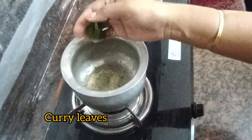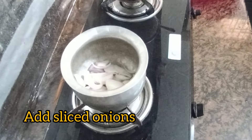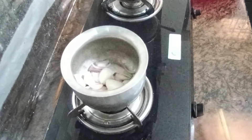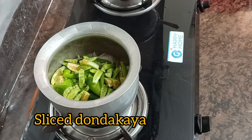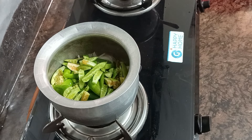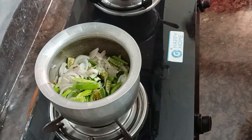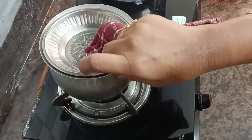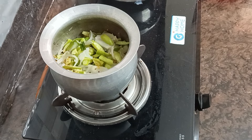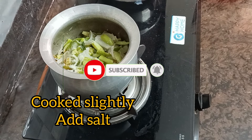Now add some onions to the dish. We have added the onions, so let's mix the onions in. I am going to mix it and set it aside on a plate.